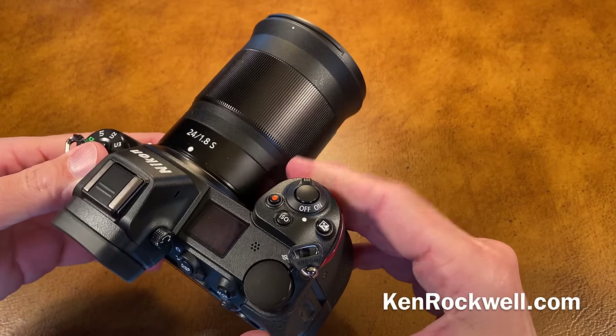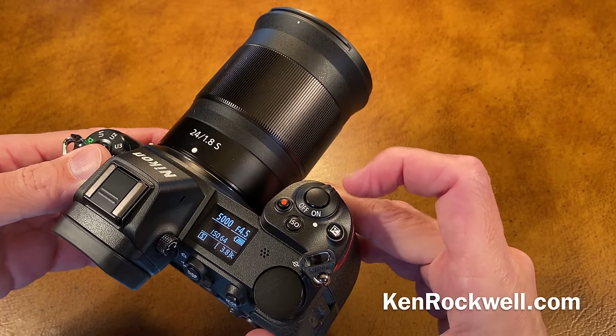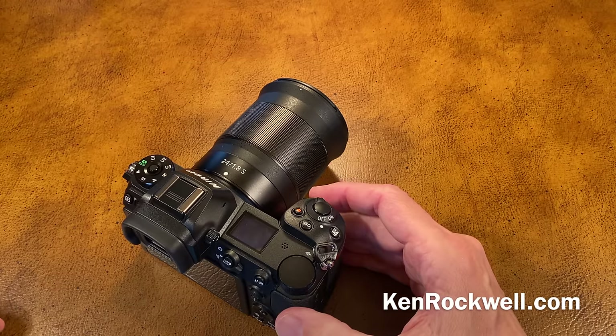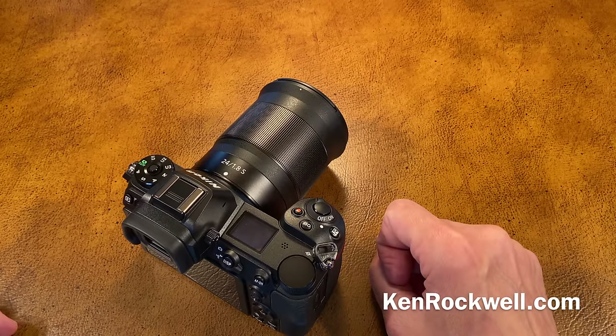For power conservation, Nikon leads the industry. Just leave it turned on — it'll turn off when it feels like it, and when you want to wake it up, just tap your shutter and give it a second. It'll wake right up. You don't need to remember to turn it off. The only time I ever turn off my Z7 or Z6 is when I throw them in my bag and I'm afraid it will constantly get tapped and wake up all day.